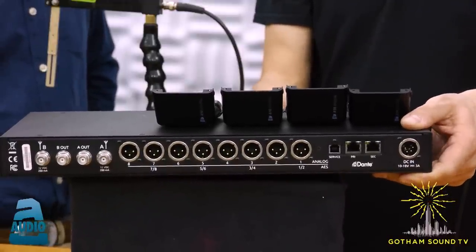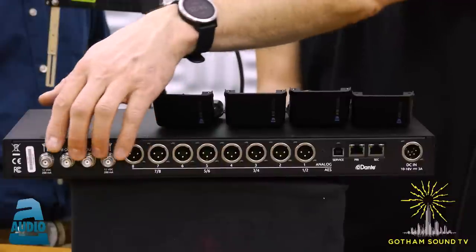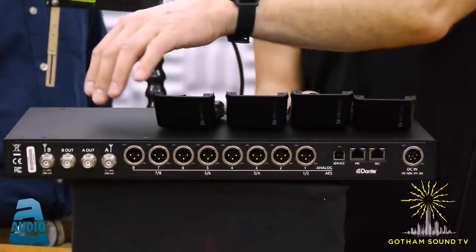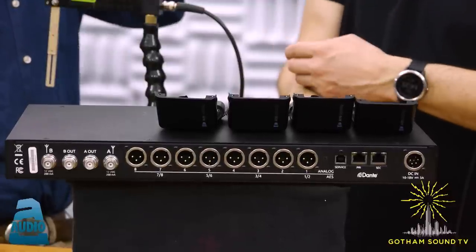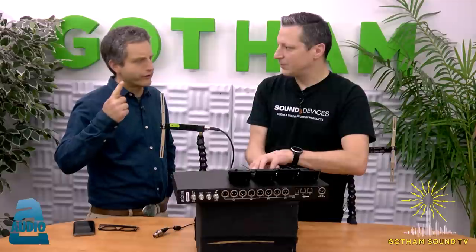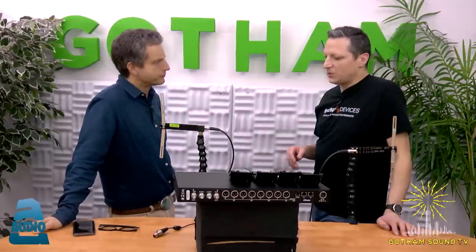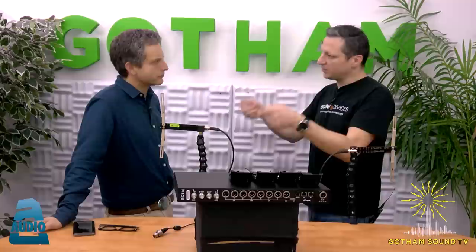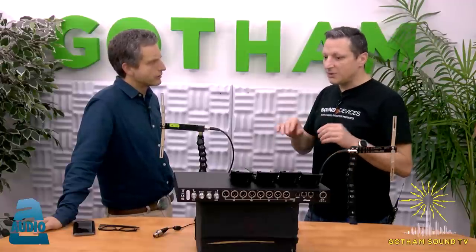The A10 Rack is DC powered, designed to operate in a rack. For RF, it has A and B antenna inputs, and in the middle there's a cascade output — what some call a daisy chain — to get another A10 Rack on the same antenna connection. The cascade is an active split, not passive. If you need 16 channels of wireless on two antennas, you can connect the outputs of the first A10 Rack to the inputs of the second A10 Rack. The A10 Racks are completely wideband.